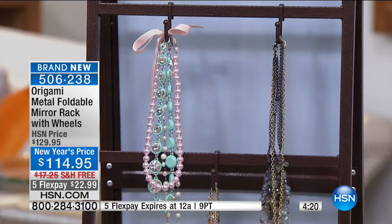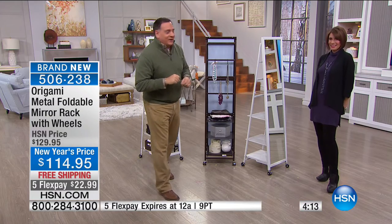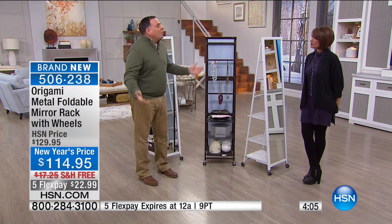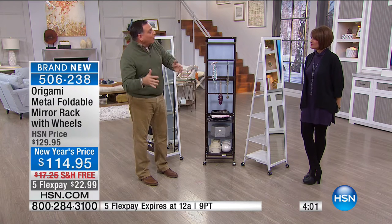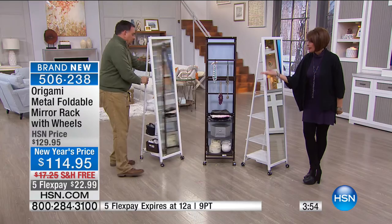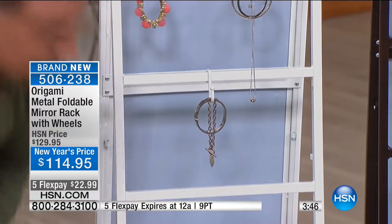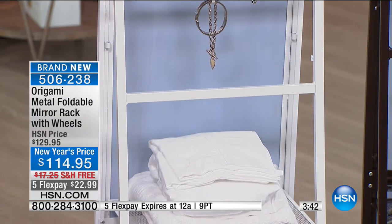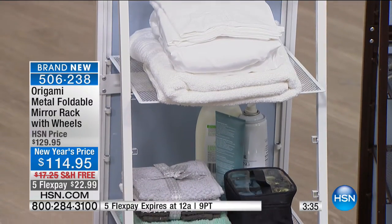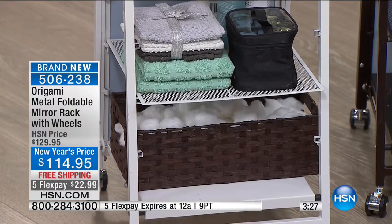This is doing double or triple duty — you've got your jewelry on here as well. If you live in a tiny studio apartment, you've got to get one of these. I would put this in the bathroom and use it with all those beauty appliances — who's got the drawer space for them? You have no storage with a pedestal sink — here's your storage right here from Origami. Item number 506-238. We'd love to hear from you if you're online ordering this. Which is selling fastest — is it the white or the bronze?